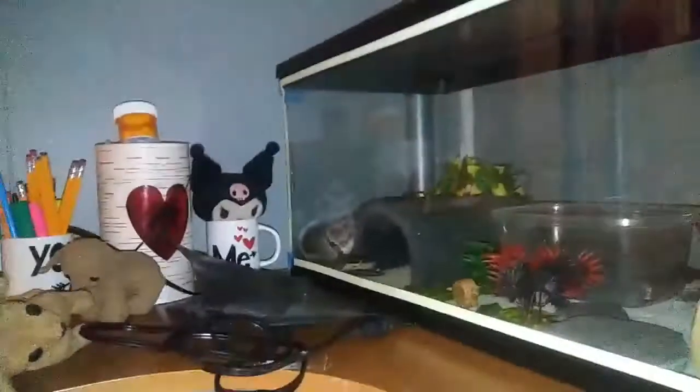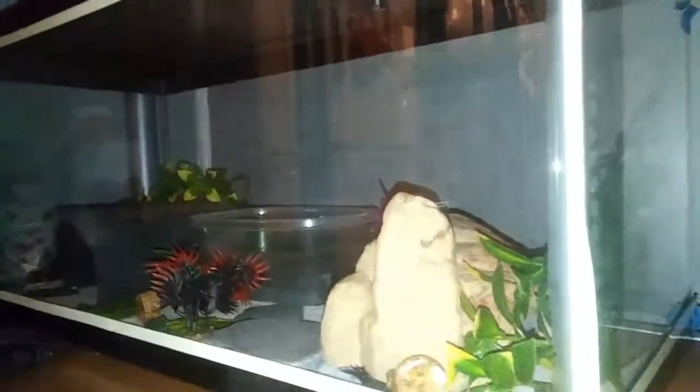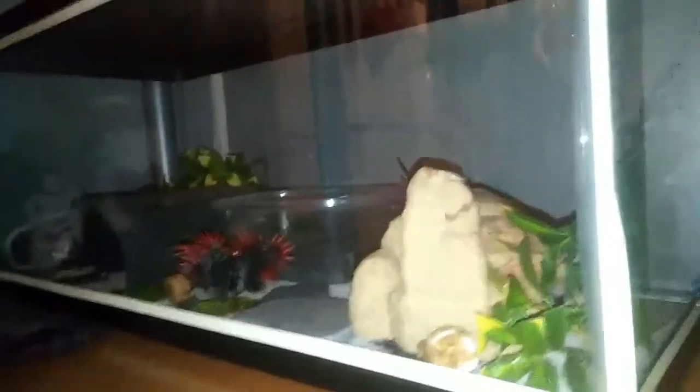Hey guys, XenaiZero here, and today we're going to be making a video about how to set up a tank enclosure.